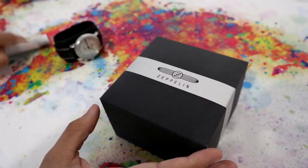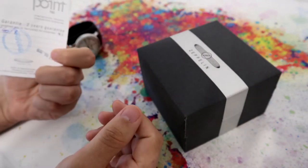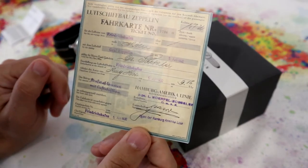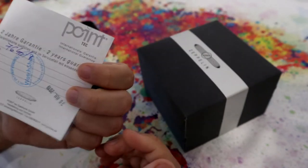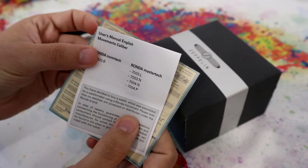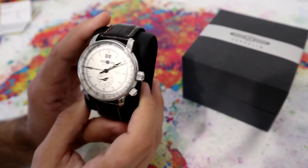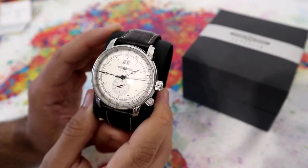And this has a nice touch here on the guarantee card — it looks exactly like a Zeppelin ticket, which I thought was very interesting. Here's an English manual, so let's go through some of the specifications.